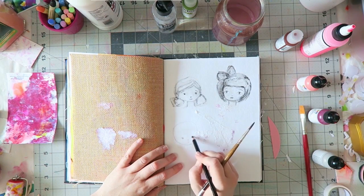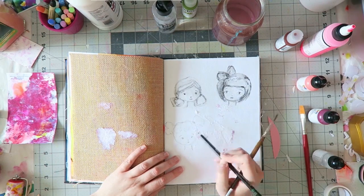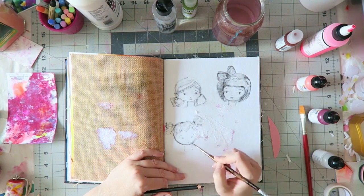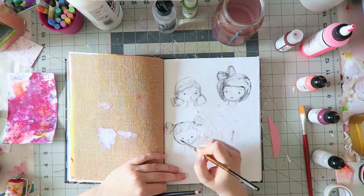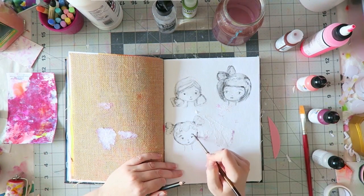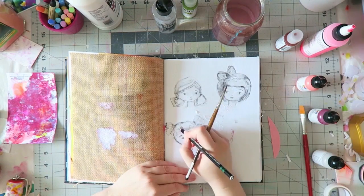So I'm practicing and this is the Dina Wakely Media Journal. My favorite paper in it is the watercolor paper that is kind of textured, but in a bit of a different way than I'm used to. I'm not sure what it's made of — it almost looks a bit like fabric. I don't think I've ever painted on something similar and I really like the way paint behaves on it.